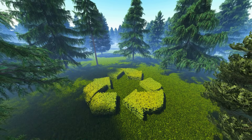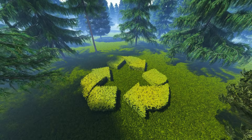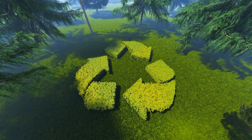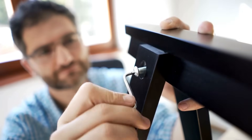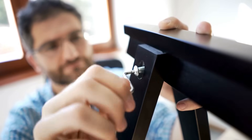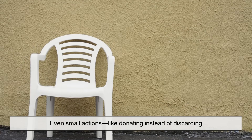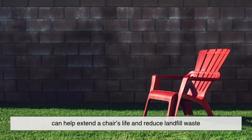As consumers, we can do our part by supporting brands that use recycled or eco-friendly materials, and by ensuring our old plastic furniture is properly recycled. Even small actions like donating instead of discarding can help extend a chair's life and reduce landfill waste.